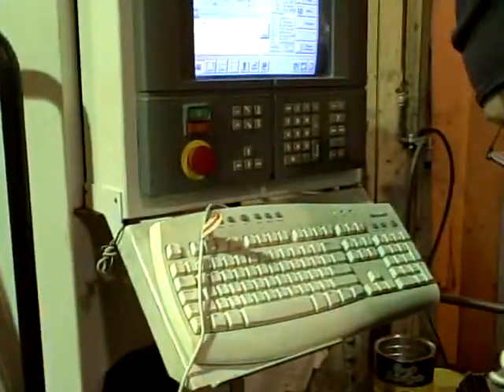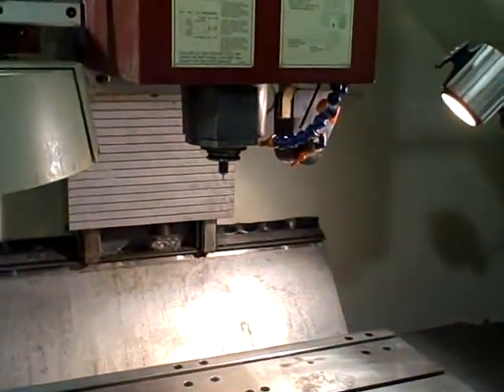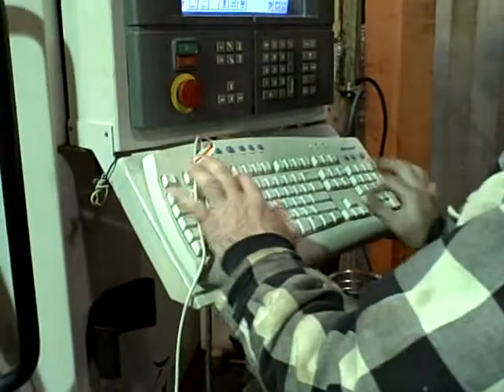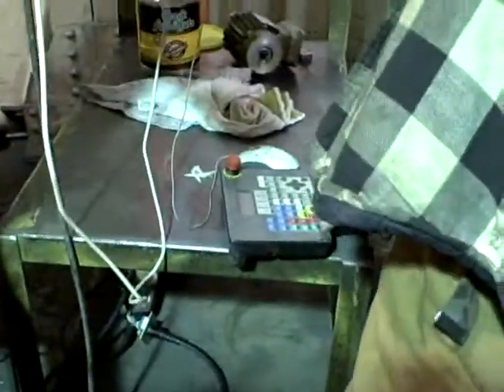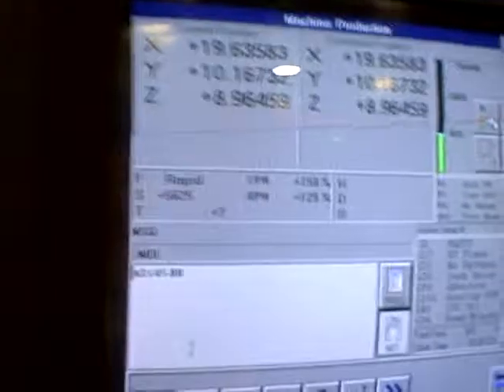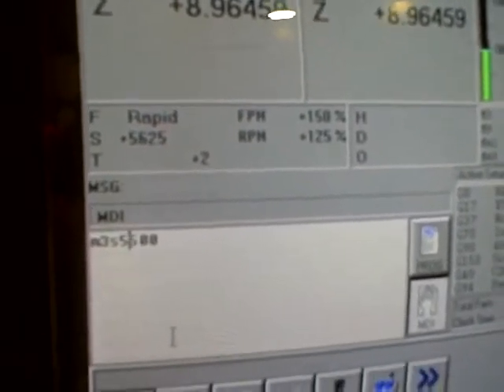It's going to run. 1,500 RPMs. 1,500. 2,500 RPMs. 2,500. Of course you can't see anything — you can hear it. 2,500. 1,500. 1,500, 1,500, 5,500.